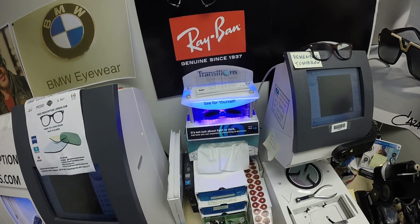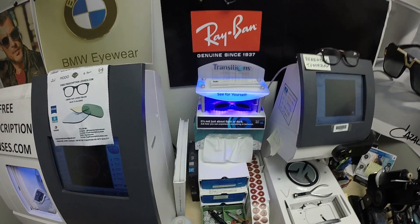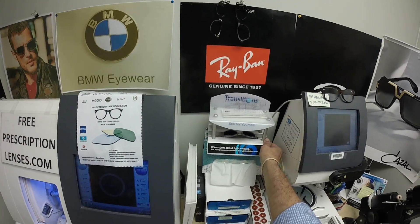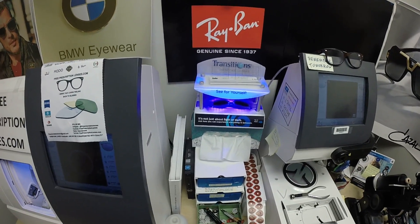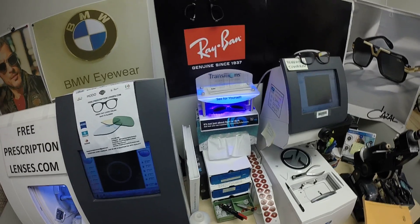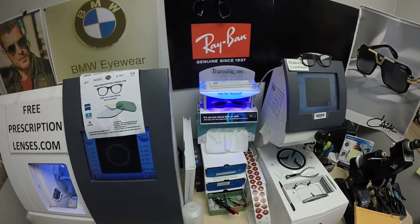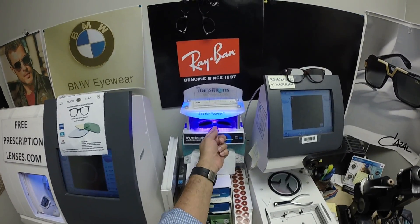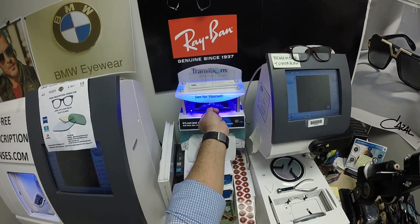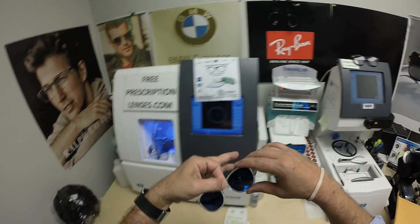The other thing to take note of is they're temperature sensitive, meaning they will get darker when it's 85 degrees and below than when it's 95 and above. When it's 100 degrees outside, nobody works 100%. We're just starting August, and they'll get darker in September and October than they will this month.